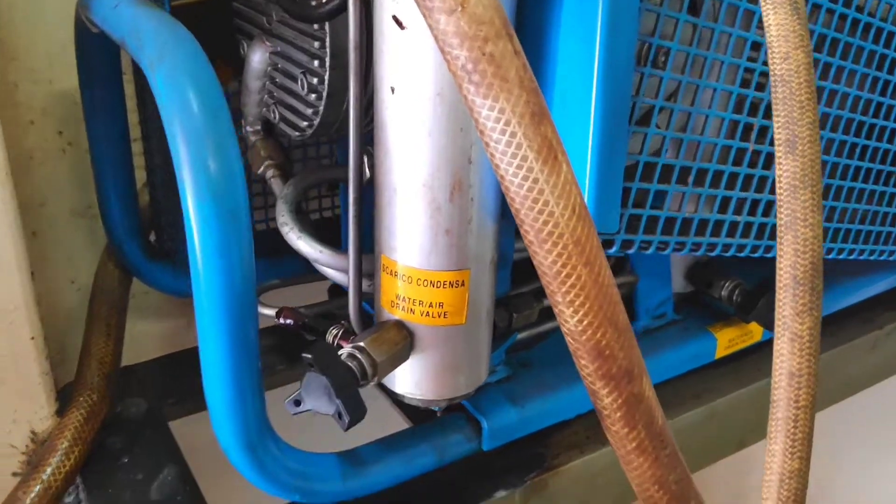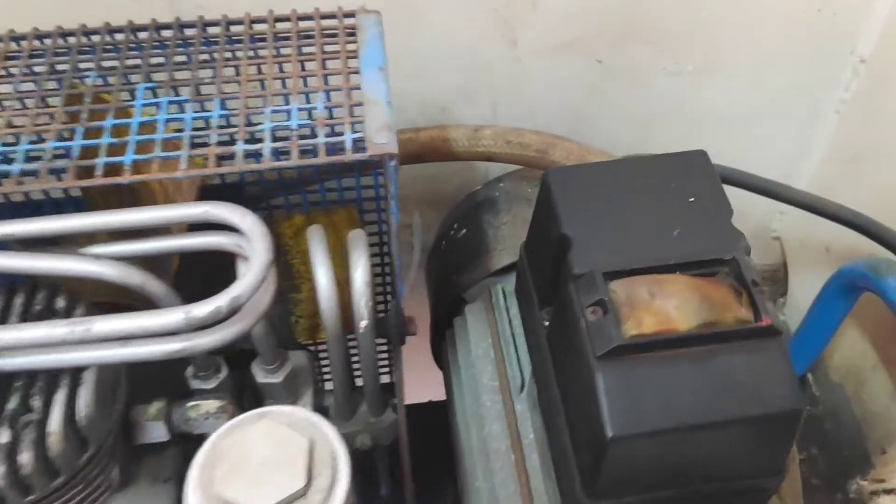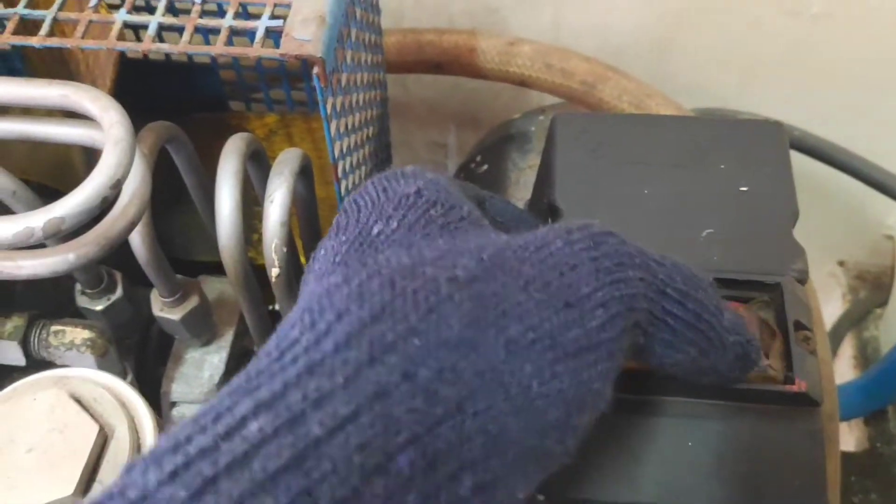Before starting the compressor, open the drain valves for water and air. Here two drain valves are provided. Once both drain valves are opened, we can start the compressor. After starting the compressor, wait for a few minutes, then close the two drain valves.